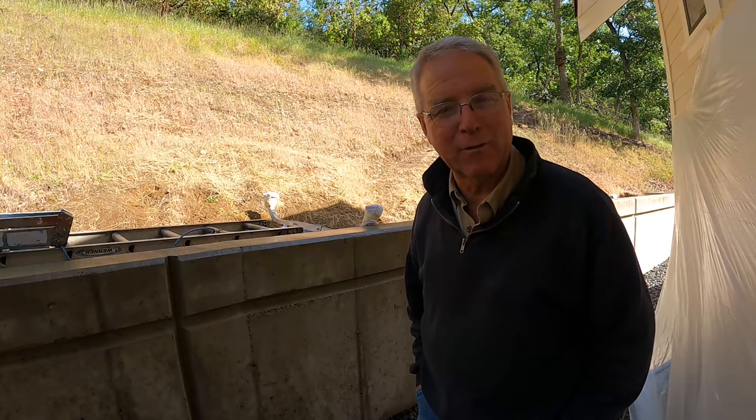If the painters can make the house look as good as they've made it look, the least I can do is shine this wall up a little bit.